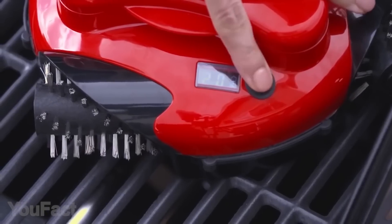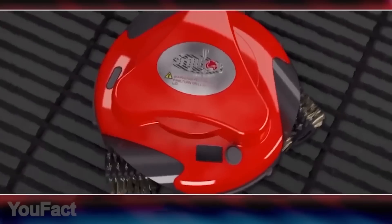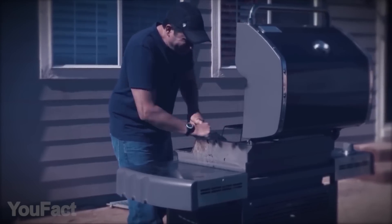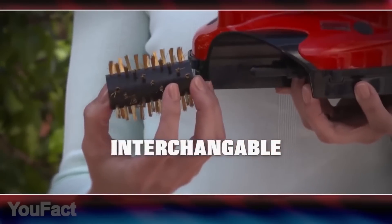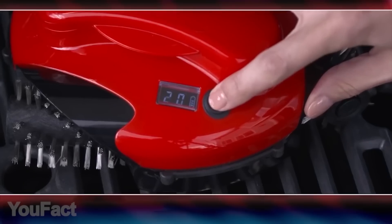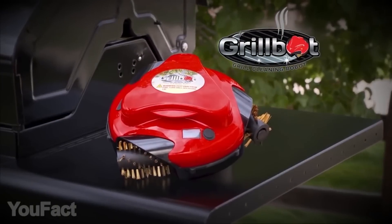GrillBot is an innovative, motorized grill cleaner that takes the elbow work out of cleaning your grill. GrillBot's three strong brass brushes rotate to scrape all the burnt-off residue on grill grates. Simply place it on your grill grate whether it's hot or cold, press a button, close the grill lid, and it does all the cleaning for you. No more scrubbing. GrillBot is made using the highest quality heat-resistant plastic, with three powerful independent motors, a rechargeable lithium-ion battery, and strong brass brushes. The sophisticated CPU chip controls the speed and direction of the brushes, while the easy-to-read LCD timer lets you set it and forget it — the alarm sounds when the grill is clean. To clean the bot, remove the three brushes and toss them in the dishwasher.